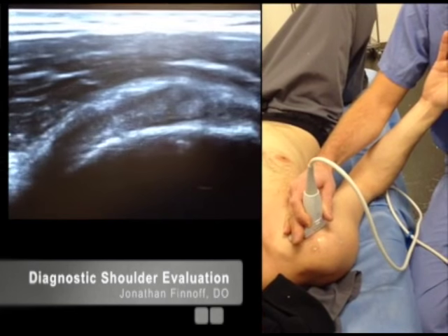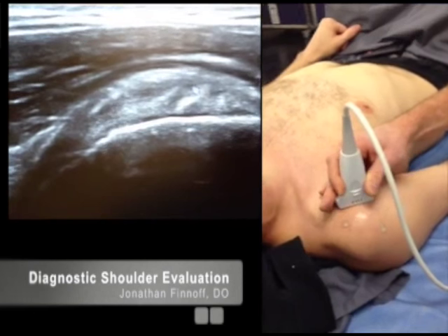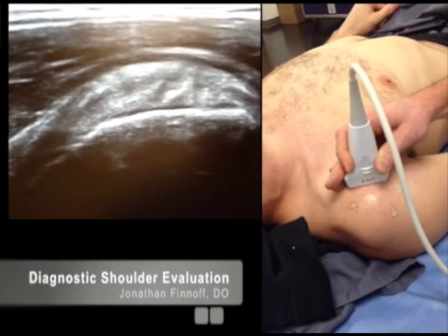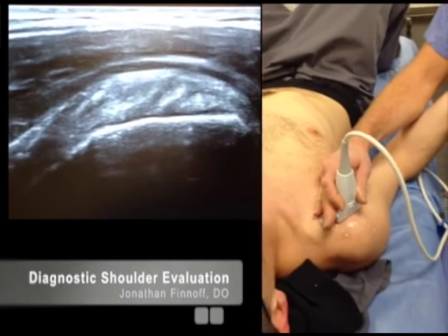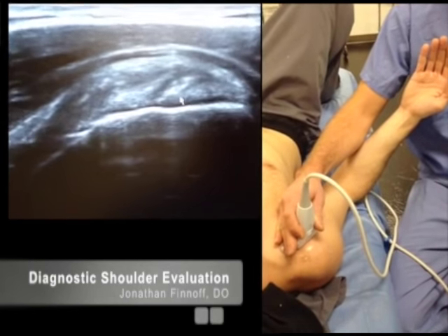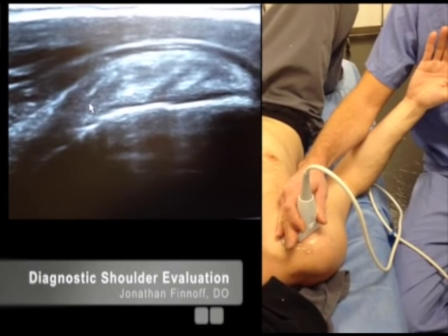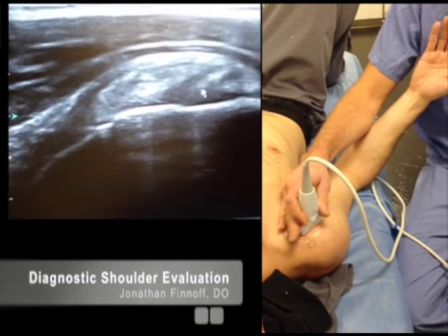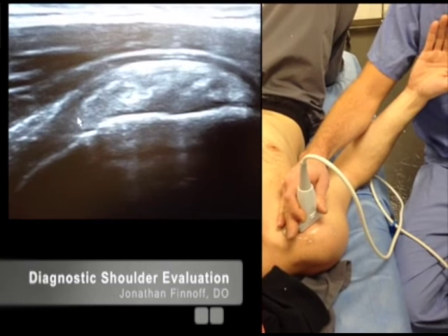As I come around medially, you'll see all of these different musculotendinous slips. That's because the subscapularis has multiple tendons with interdigitating muscle slips between them, giving it a heterogeneous appearance — and that's normal. You want to look for tears, which are most commonly found in the cephalad portion right next to the rotator interval. They usually occur there and then propagate caudally, so always make sure you look at that cephalad margin of the subscapularis.